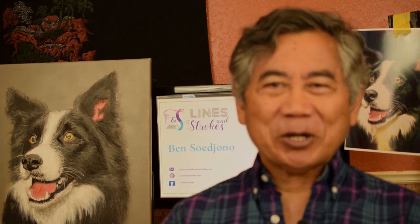Hi, I'm Ben Sugiono. I'd like to show you how I created a painting from a photograph. Enjoy!